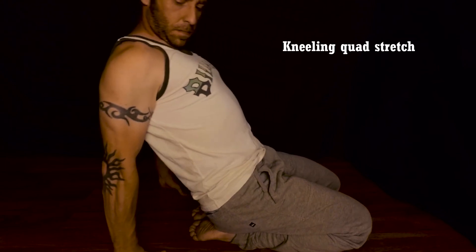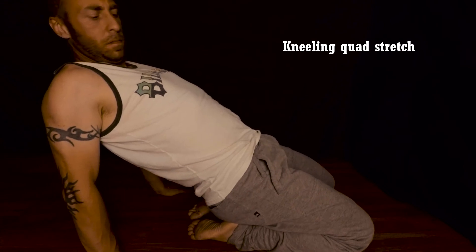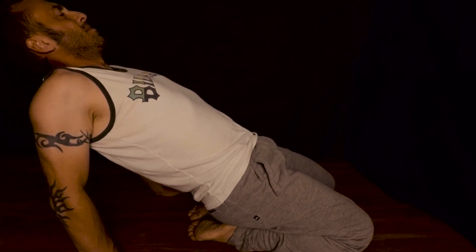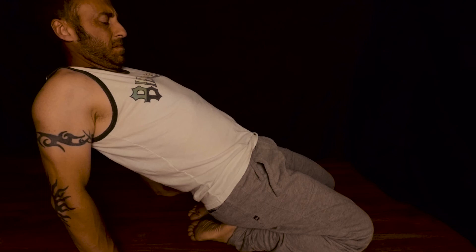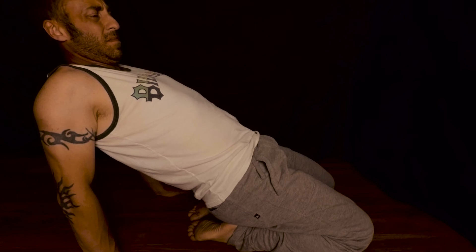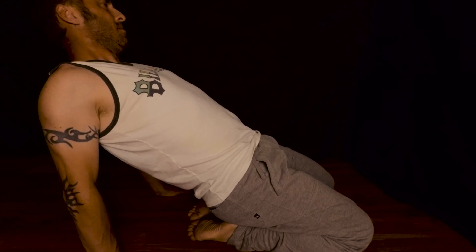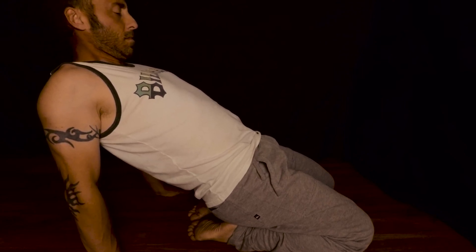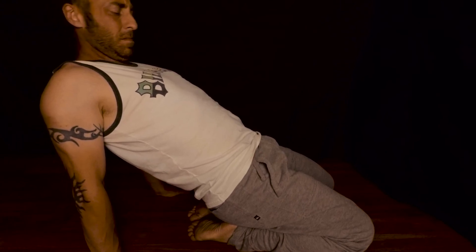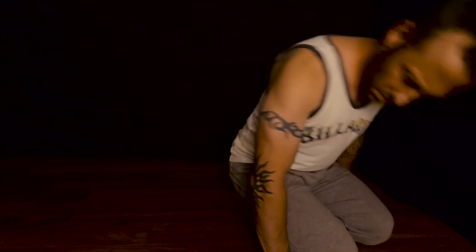The kneeling quad stretch is considered a little bit more advanced, but it's really easy to do. Get into a kneeling position like you're praying, so your butt cheeks are resting on your heels. Put your arms behind you and bend down comfortably to get a quad stretch. While in that position, raise your butt cheeks off your heels for the maximum stretch. Hold that position for 10 to 30 seconds — I know it's not comfortable. Three sets of these will feel awesome. But please be careful: don't bend down behind you too much so you don't fall and hurt yourself.